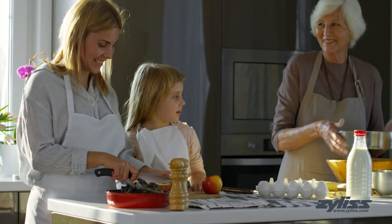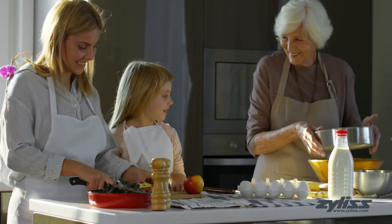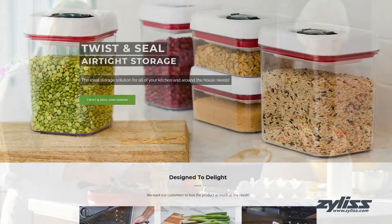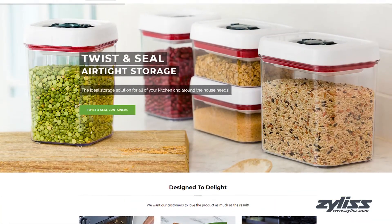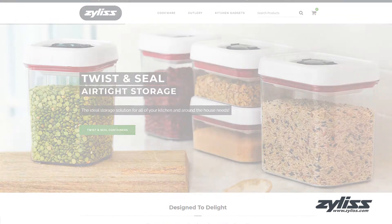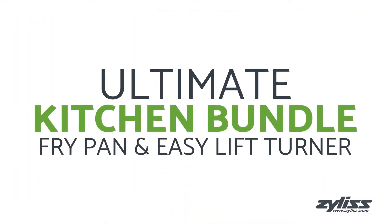Xylus has been creating kitchen tools and gadgets since 1951 to meet the growing need of consumers worldwide. At Xylus.com you can find anything and everything you'd need in the kitchen from prep to plate. Today we'll be taking a look at the Xylus Ultimate nonstick fry pan and easy lift turner set.